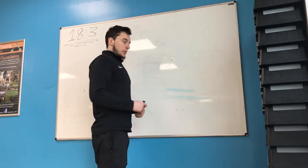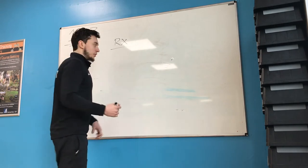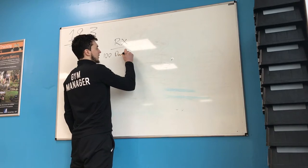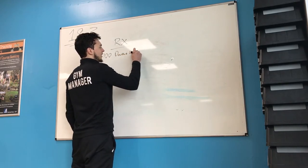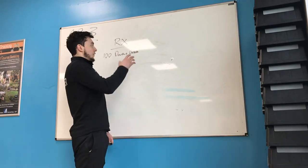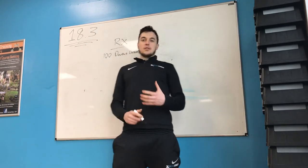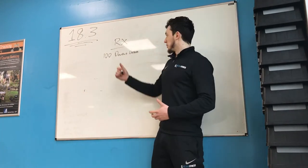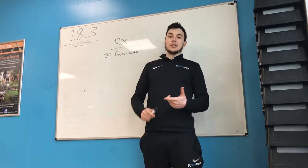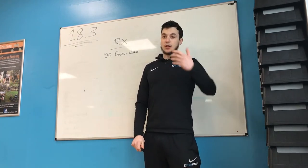The RX — what's been released? We've got 100 double unders. We're going to see ring muscle-ups, bar muscle-ups, dumbbell snatches, overhead squats. A lot of movement, a lot of technicality.